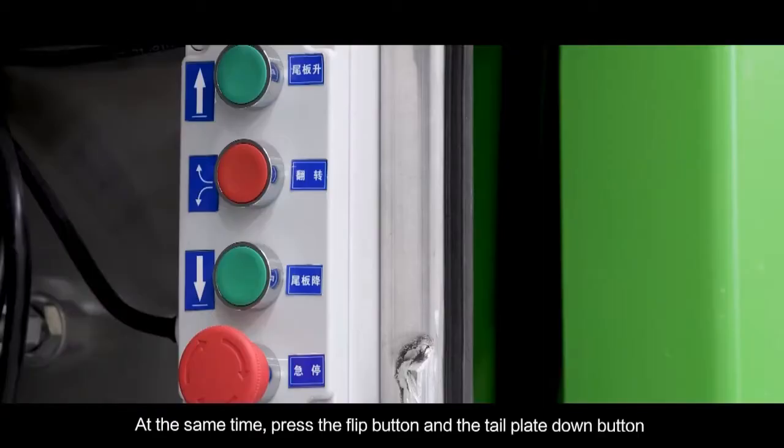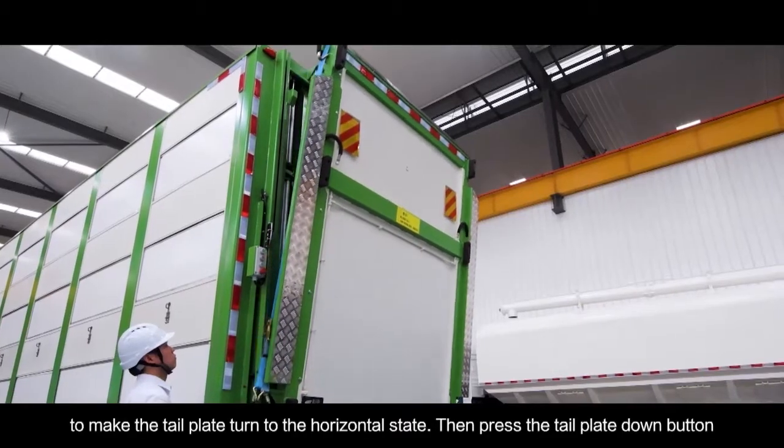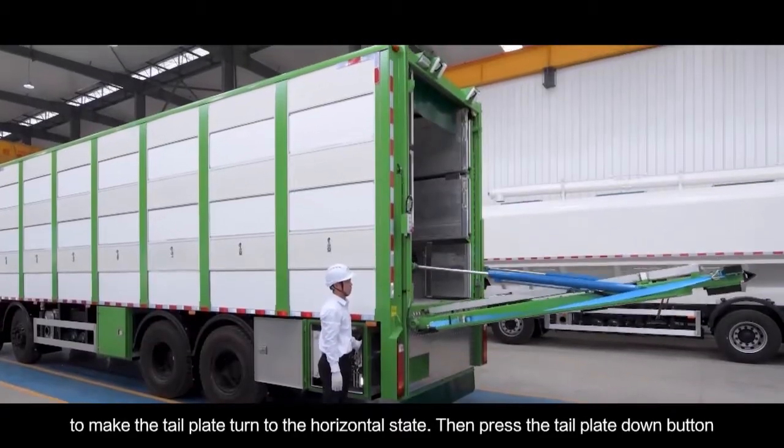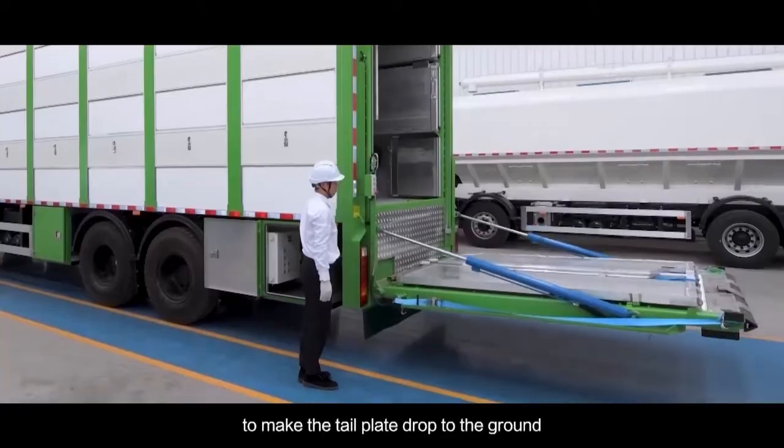At the same time, press the flip button and the tail plate down button to make the tail plate turn to the horizontal state. Then press the tail plate down button to make the tail plate drop to the ground.